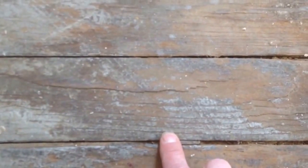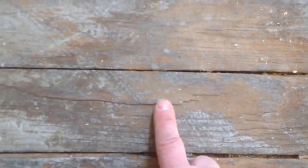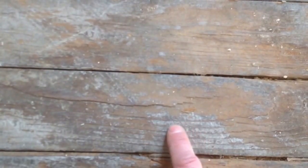You can see here the growth rings. It's not cut where the hard growth rings are showing — that's why they call it soft. Most of the time these get painted and they're covered over.